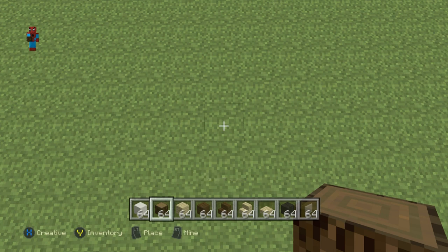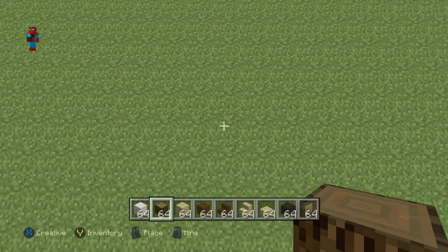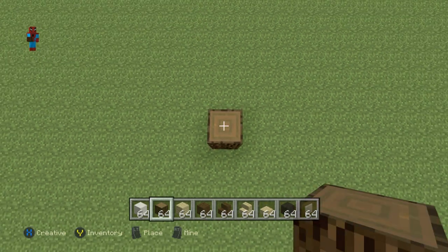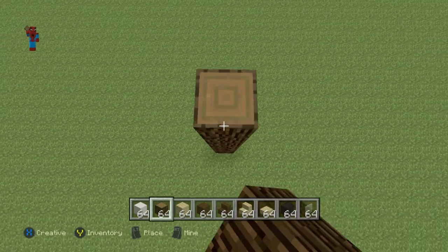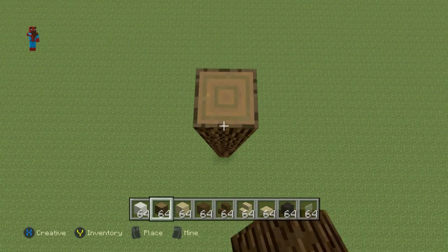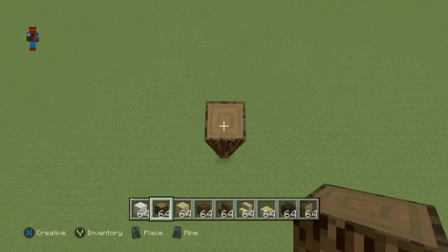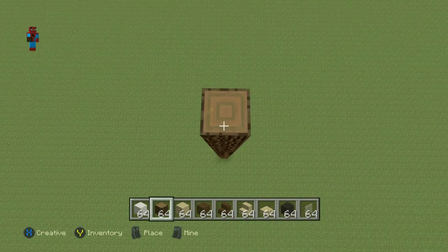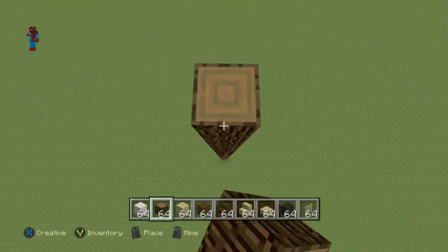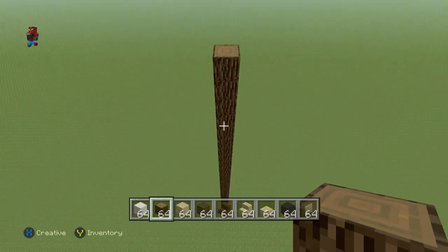You're going to want to kick off your Clock Tower with a row of 30 Spruce Wood coming directly up from the ground — that's 30 blocks tall.